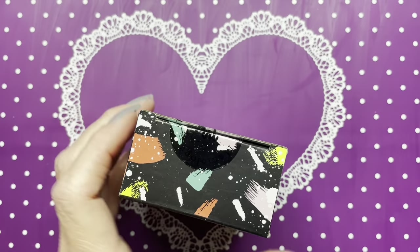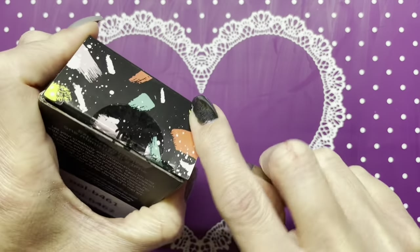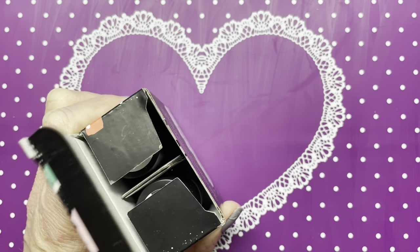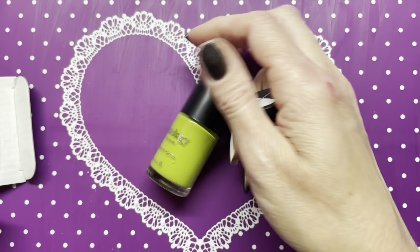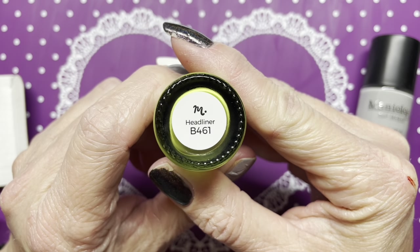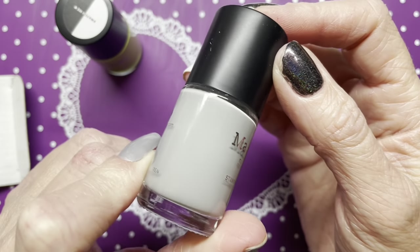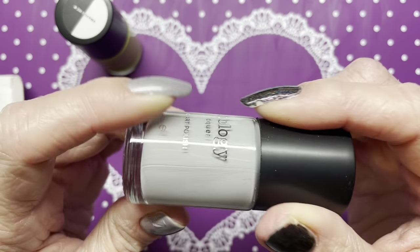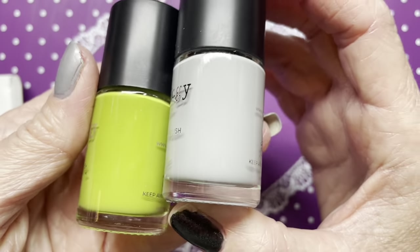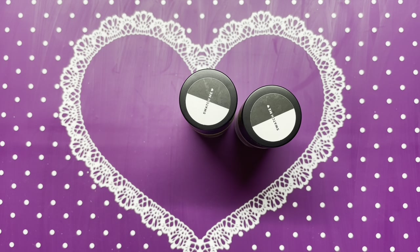First, the polishes. The chartreuse color — I know I said that wrong, sorry — is Headliner 461, and then the gray is Front Page. It's a very pretty gray too. I'm gonna have to grab my other grays in a minute so we can compare them, so let's swatch these real quick.